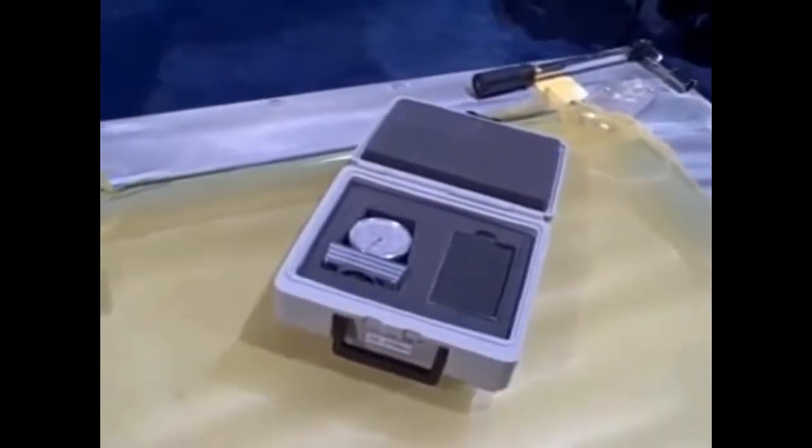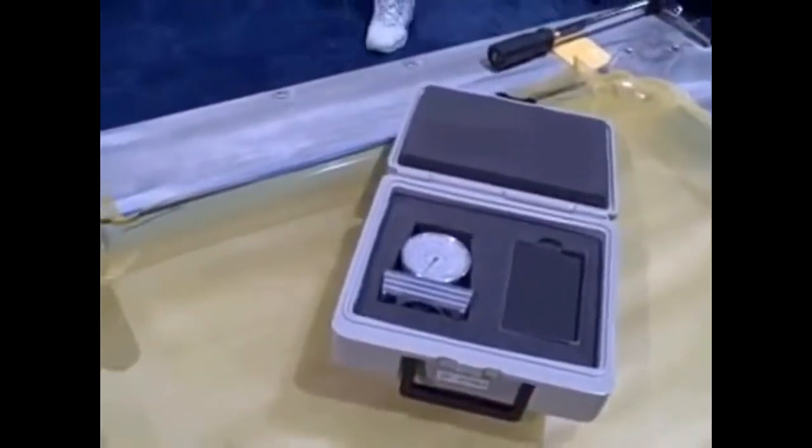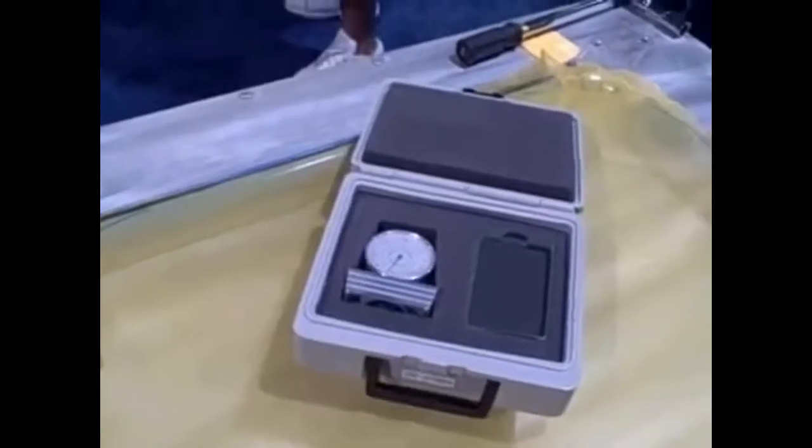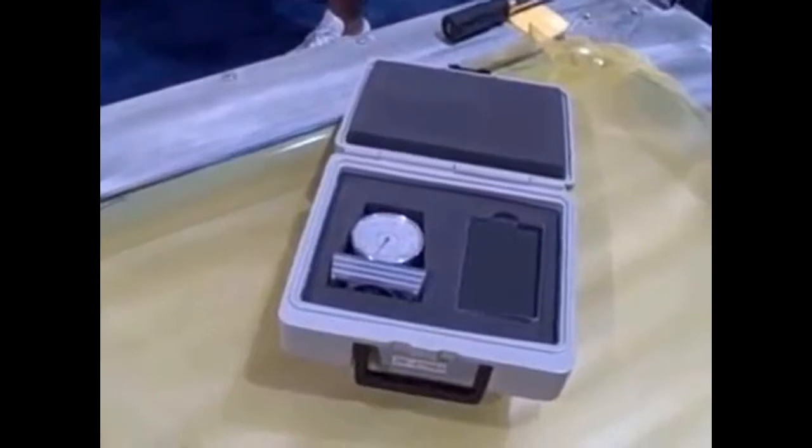This is Bob at Performance Screen Supply, here again with George at Stretch Devices. One of the most important tools in any screen print shop is the tension meter. We want to make sure that our tension is both consistent and high enough on our screens to ensure good quality prints.